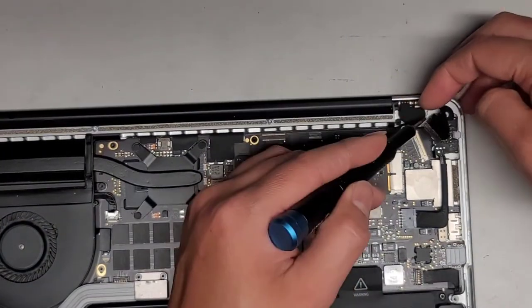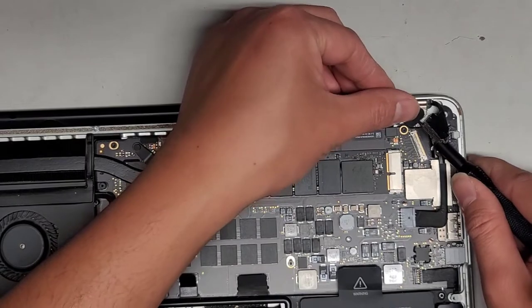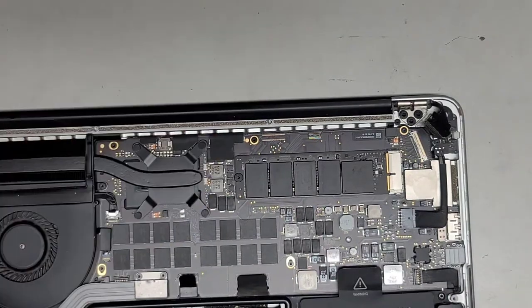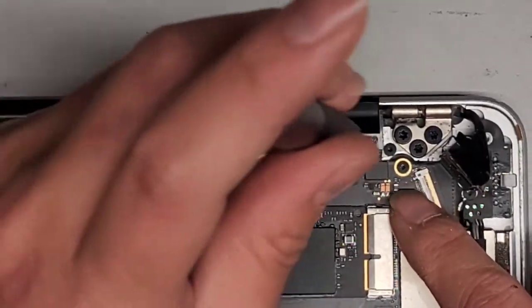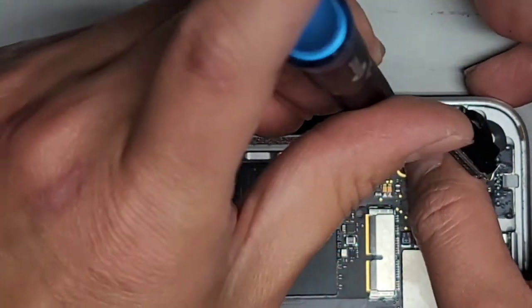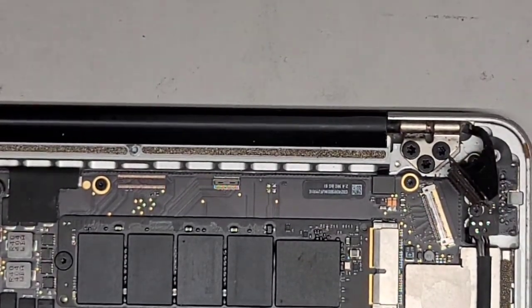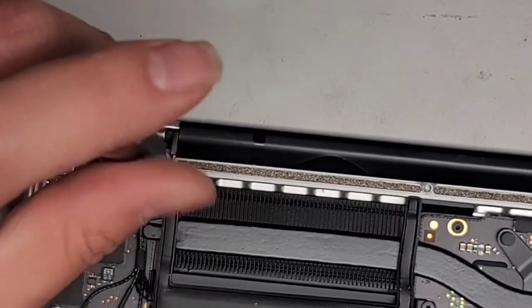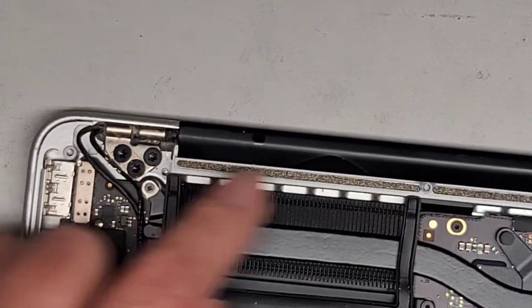We're going to do the same thing with this side. We'll go in between — that's usually the best way to remove it. While you're going in between, you peel up and hold the adhesive in place. We're going to remove this screw and pull this little metal piece out. This helps hold the hinge in place, so even if the hinge screws come loose, the hinges will be held in place. We'll do the same thing on the other side, and then we'll need to remove all the screws.